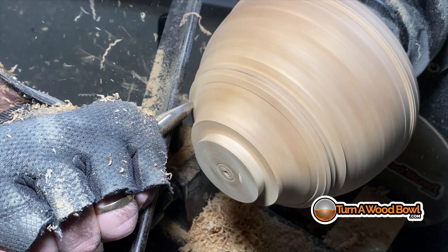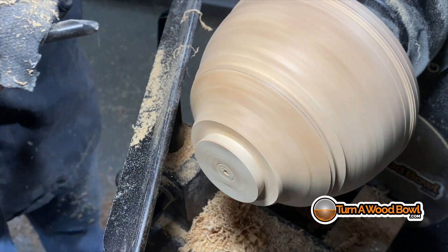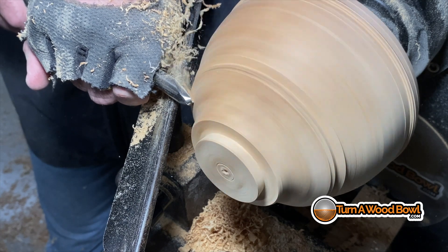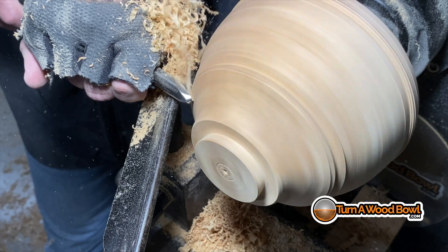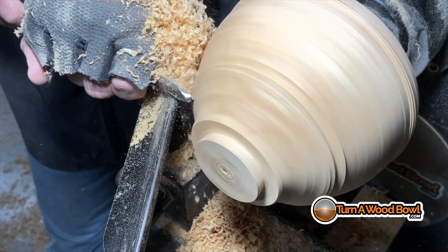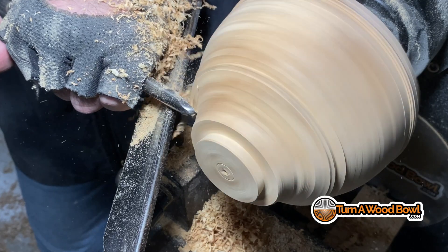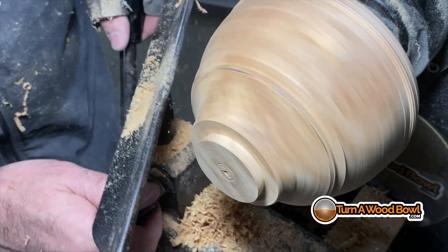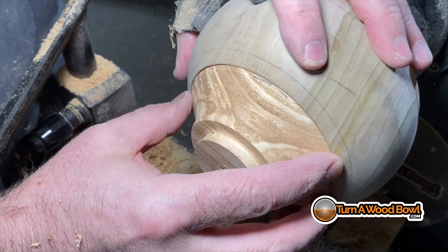I'm just doing a sweeping push cut, riding the bevel right up to that line. Then I'll use a light scraping cut to bring the edge right up to that pencil line. By doing that I'm kind of distorting the inside convex curve, so I need to clean that up a bit. We'll check it again — that's looking really good.